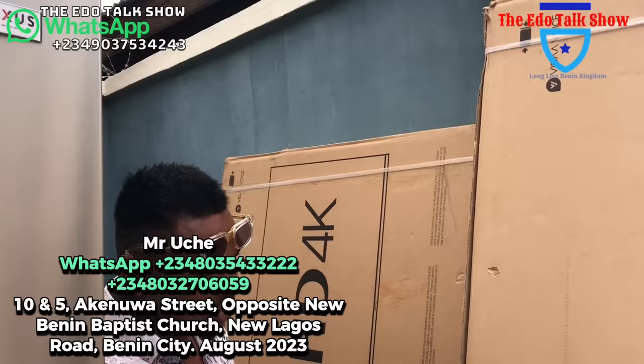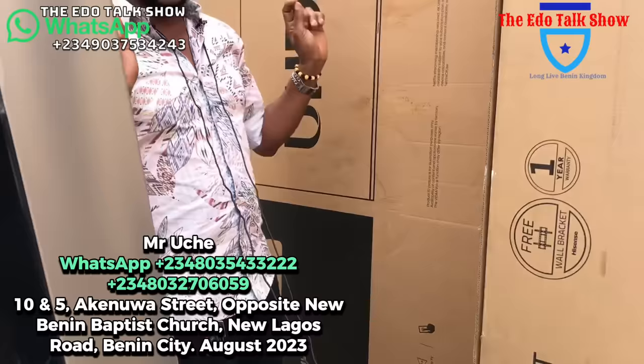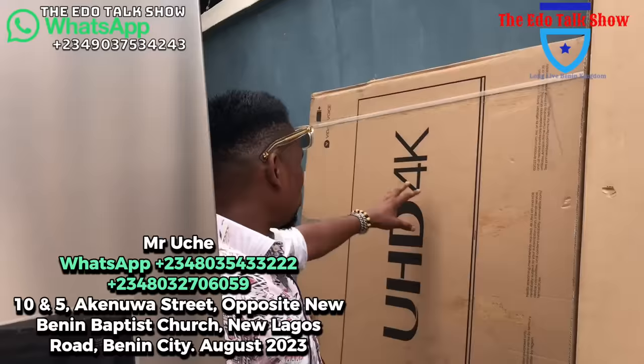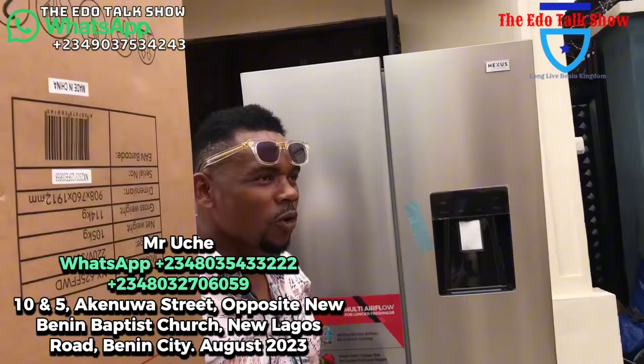Now I want to show you 75 inches — grid by grid, size by size. We have all the sizes when it comes to TV. This is a 75-inch Hisense TV with the same features: Bluetooth, YouTube, Netflix, everything you will think of in a TV. This one goes for 600,000 naira. Call me when you need it.